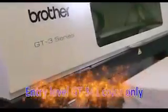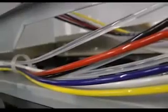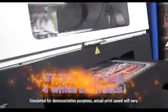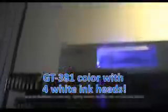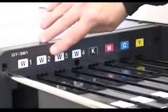You can print to CMYK with the GT341, or upgrade to printing on dark garments with the GT361 with white ink. For increased productivity, opt for the GT381 with four white print heads. Printing on dark garments including black is a breeze with the Brother GT3 series of garment printers.